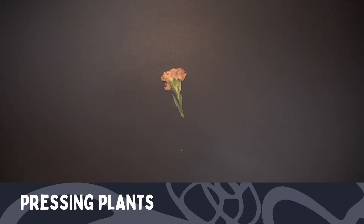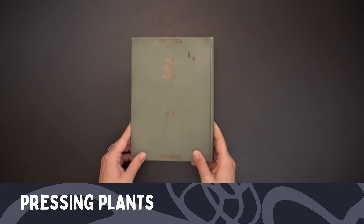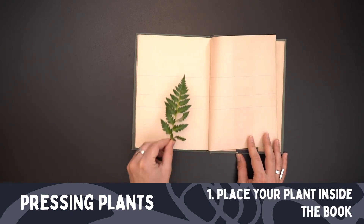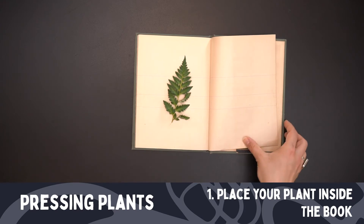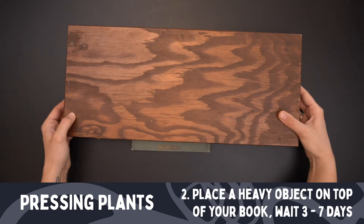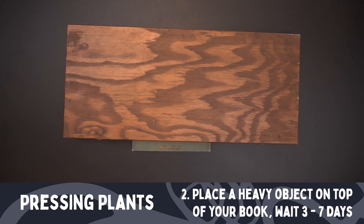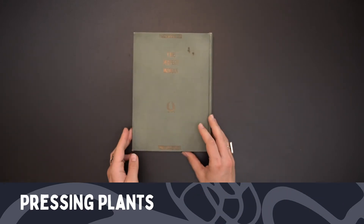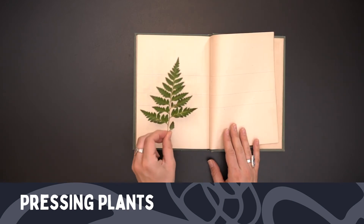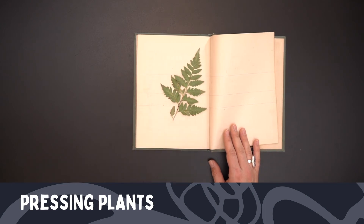For this project, you might want a few dried and pressed plants or flowers. You're going to want to begin with your book. Open up to a page and place a leaf, some petals, or a plant in there and close it. Then put something heavier on top of the book for a few days, maybe even a week. That will take the moisture out of the plant as well as flatten it for use in this project. After a few days, it's a nice flat plant ready to create with.